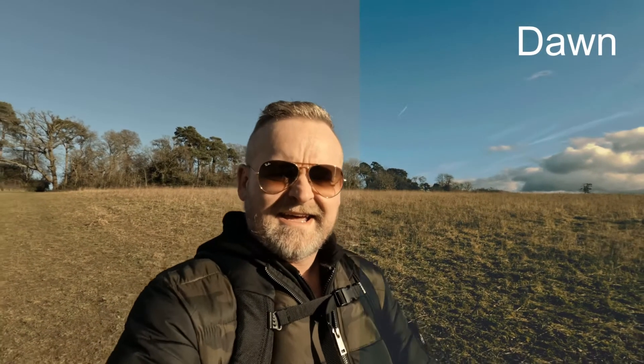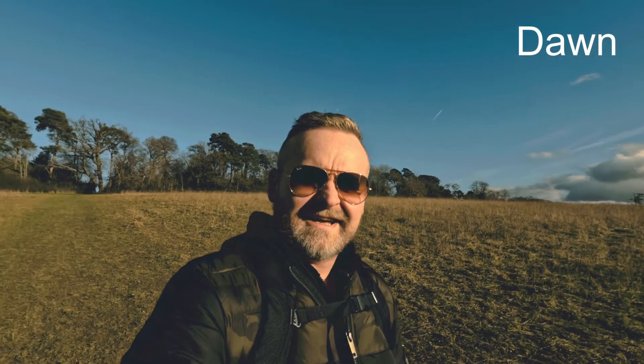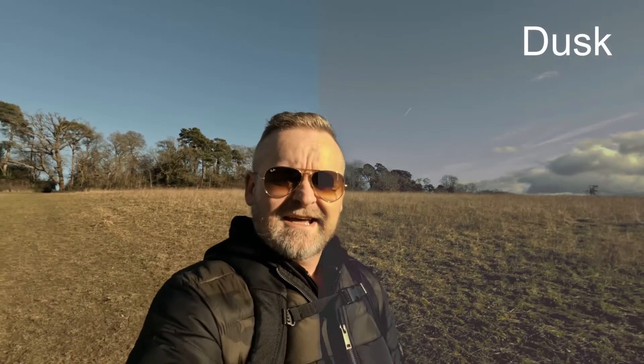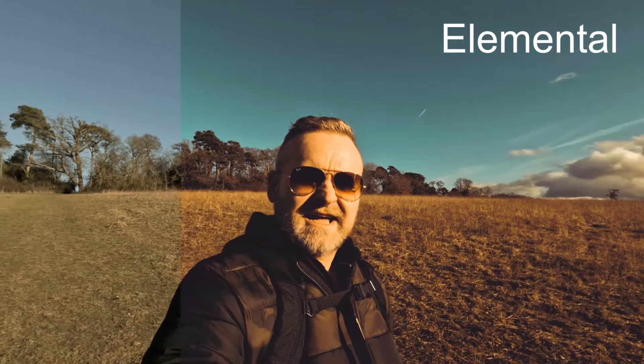The first one's called Dawn and as you can see it's really contrasty — it's brought out a lot of those colours and done a lot to the blacks. Next one's Dusk. This has kind of flattened the image out but it's brought out a really nice purpley tone — look at that sky. Next up we've got Elemental. Now this is a really nice typical teal and orange type of look. Very contrasty, very punchy.